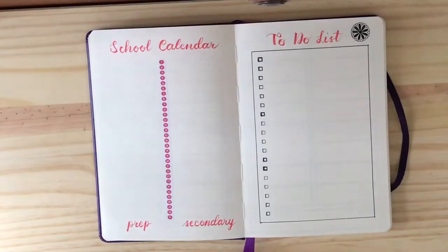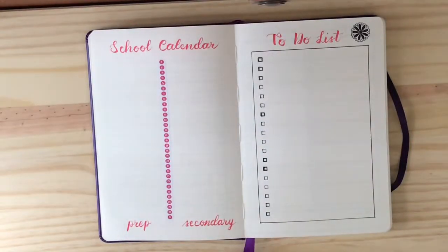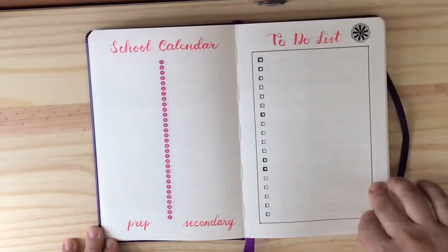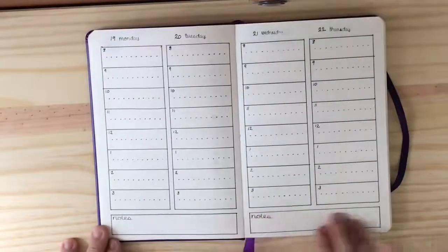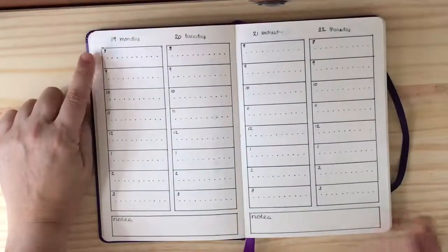I included a page for the school calendar. We have a prep school calendar and a secondary calendar, and they're two separate calendars, so I thought it would be convenient to put them both together on the same page so she could see where there are conflicting events occurring for whichever day of the month it was. Then there's a to-do list for the month.